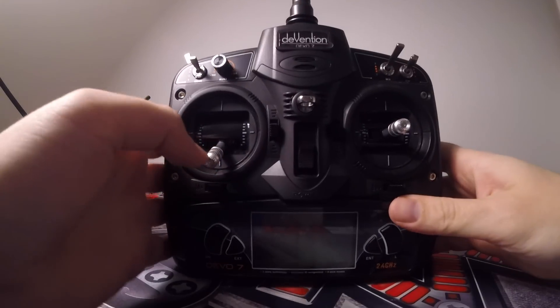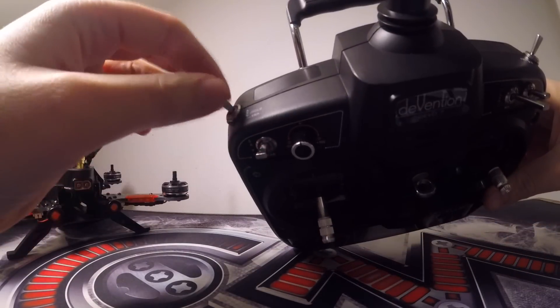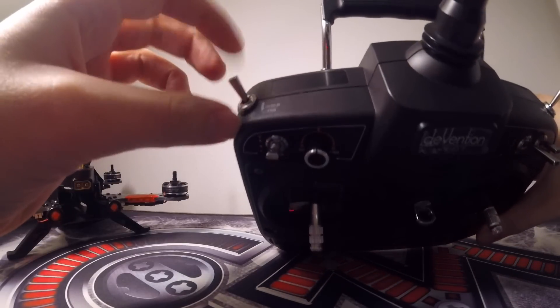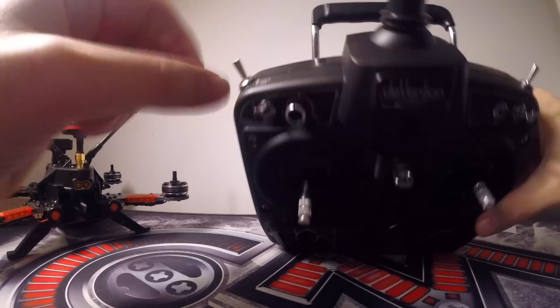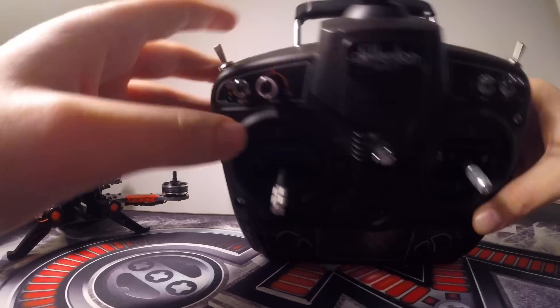This is mode two, so left hand throttle. At the top here you can leave these all set to zero because they don't really do much. Make sure your auxiliary is in the middle. I might change this to be an arm switch, and then maybe this one for a buzzer — so if I lose my quad I can trigger a buzzer and that'll work.